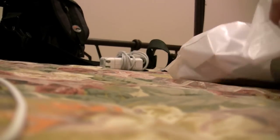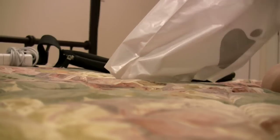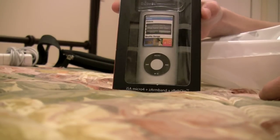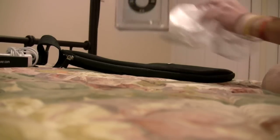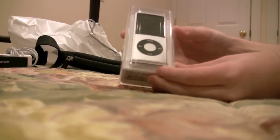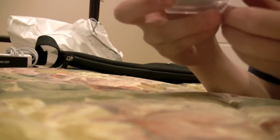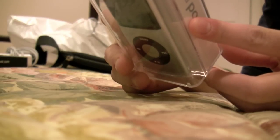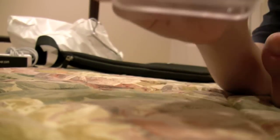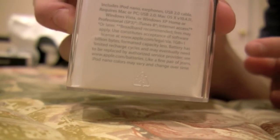Alright, so the bag is a typical iPod bag. They also have a case and the iPod. It's very nice. It was $149. It includes the earphones, USB cable, and all that stuff on the back. I'm not really sure what all that means.